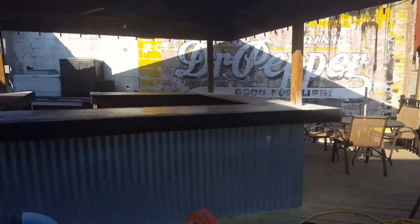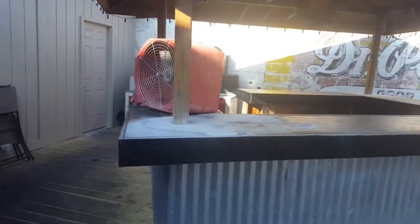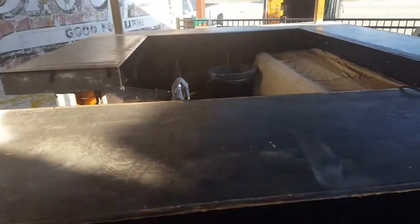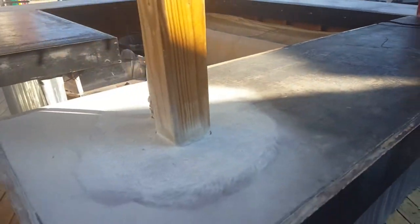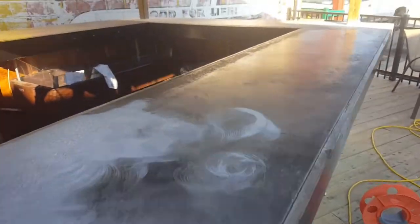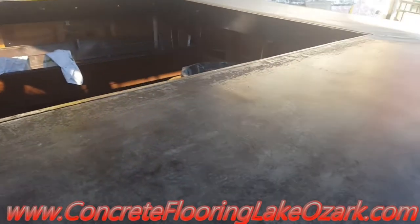All right, so this week we're down here on the strip at Lake of the Ozarks. This is Rick with Custom Concrete Design. What we're going to be doing here is this bar top. We got the grinding on the post done already, getting ready to grind the rest of this thing down. It looks like just some sort of concrete paint with a sealer over the top of it.